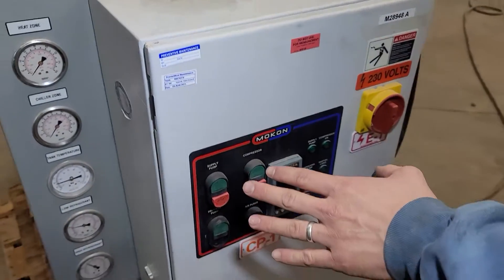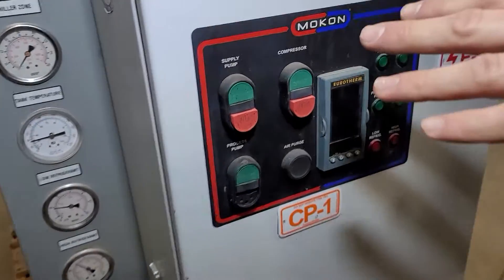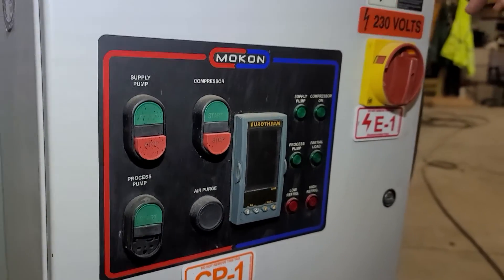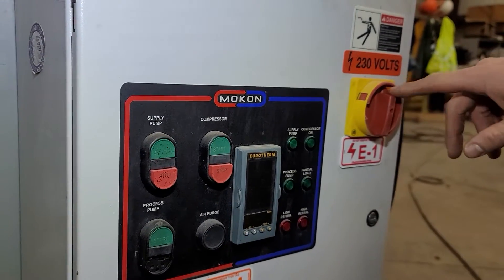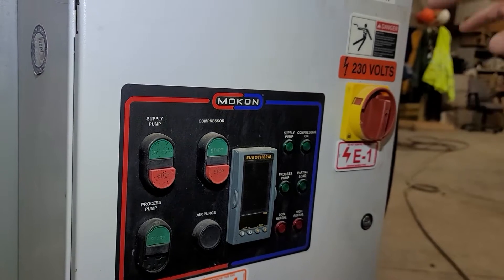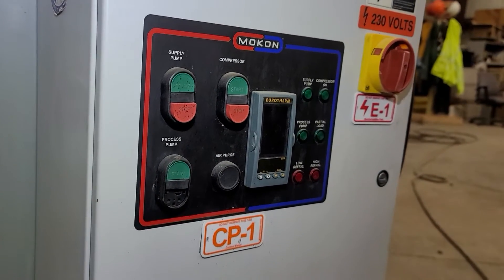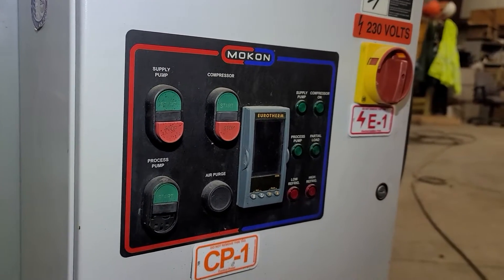One note on this unit, which you'll see in the manual, is that this thing has to be hooked up to power — 230 volts — with the disconnect switch on for 12 hours before starting the system up. Otherwise, you can damage the evaporator and the compressor. This unit has been on for over 12 hours.